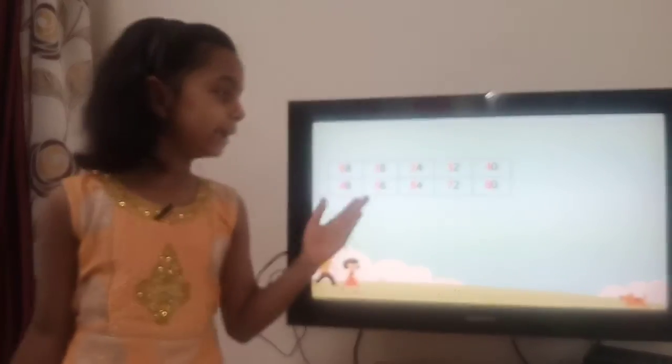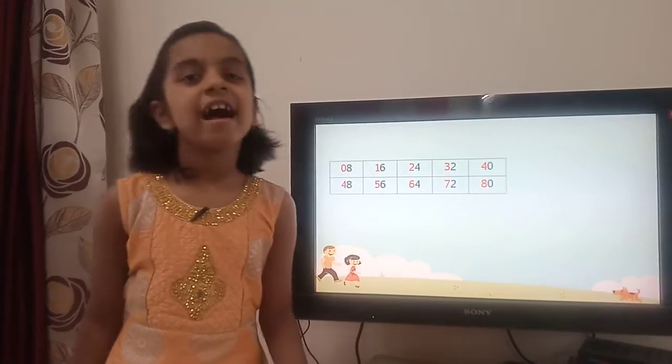See, our table of 8 is ready. Now see how it works.